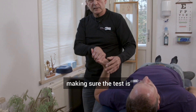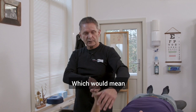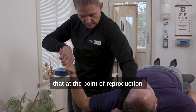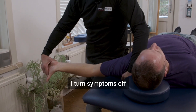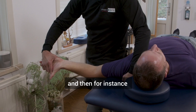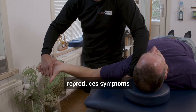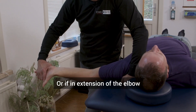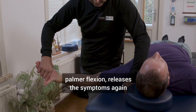Making sure the test is positive involves structural differentiation, which would mean that at the point of reproduction of symptoms I turn symptoms off by flexing the shoulder, and then for instance seeing if depression of the shoulder reproduces symptoms, or if extension of the elbow and wrist palmar flexion releases symptoms again.